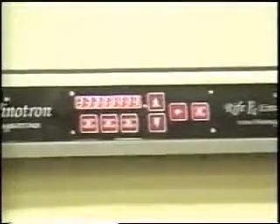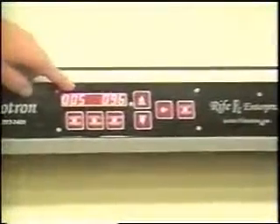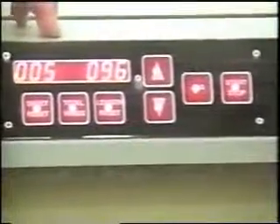What it's doing is reprogramming itself to go back to zero. This five in here shows us that five sheets were pulled at 96 inches long. It's got a brain in it like a black box. It could go up to like two million sheets.